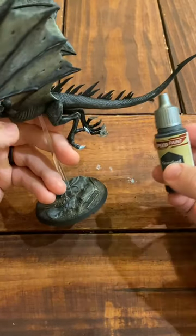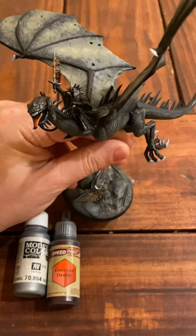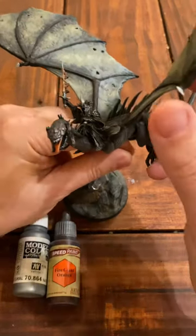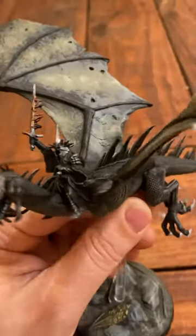I then used Gravelord Gray along the bottom and gave it a little dry brush of the gray colors at the end to make it pop. Filled in some details and this Fell Beast was ready to fly. Hope you enjoyed.